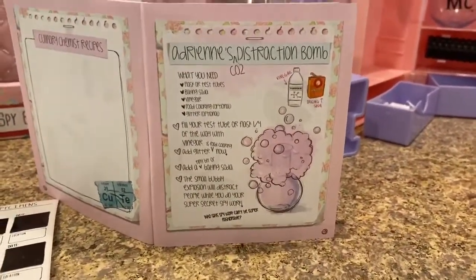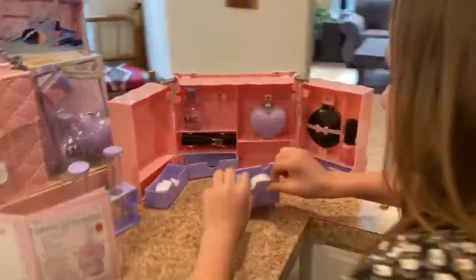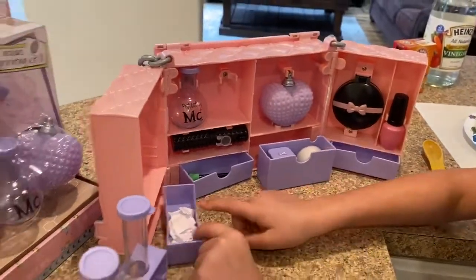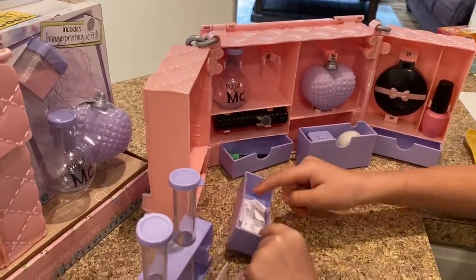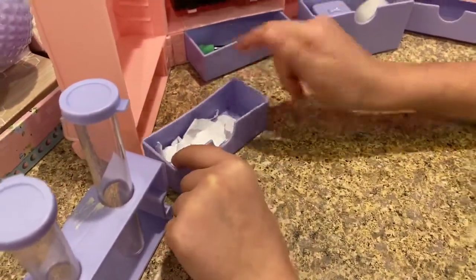These are the fingerprint things — for the fingerprint kit you'll need powder and tape and put it on a cookie jar. For this lipstick shooter, you need paper scraps and a pencil and shoot it to your friend.